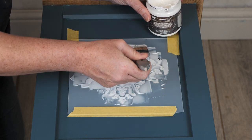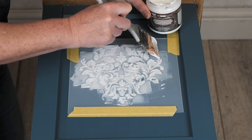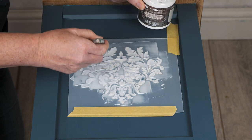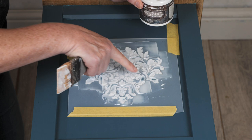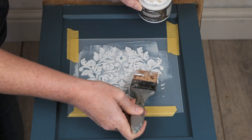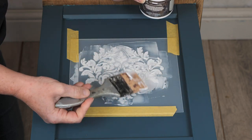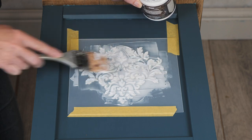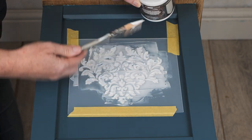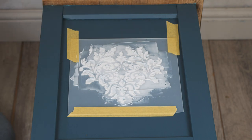So once I've got my Crackle paste in all of those recesses, I'm just going to scrape that brush across and remove any excess product that we don't need. But there are a couple of little dips there so I just want to refill those — I want to make sure that I get a really good crackle. So maybe have your brush at more of an angle when you're removing the extra product. It doesn't have to be completely perfect because we're looking for texture anyway.